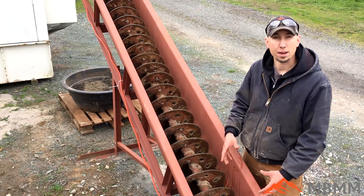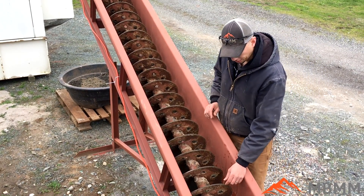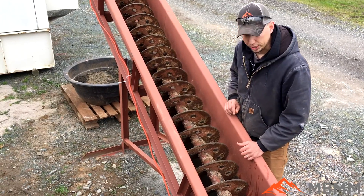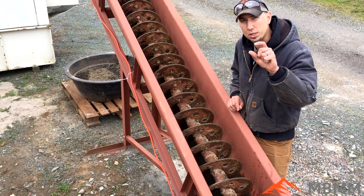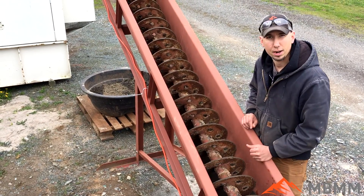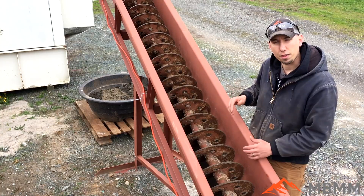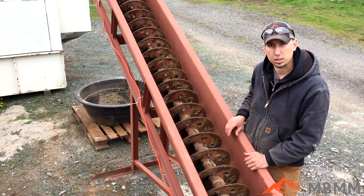This screw turns about 10 RPM so it goes really slow, and the flights are quarter-inch material with holes in them so that the water can run down more easily. There's about a half inch to three-quarter inch gap between the spiral flights and the trough, and that allows for a sand bed to build in the bottom of the trough. It keeps the wear on the trough to a very minimum so the sand is working over a sand bed rather than right on the steel.